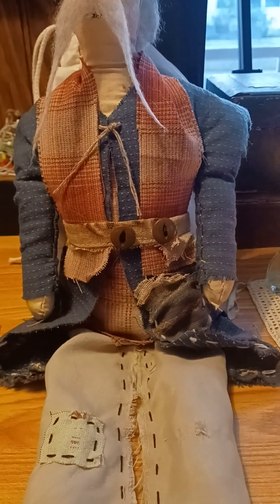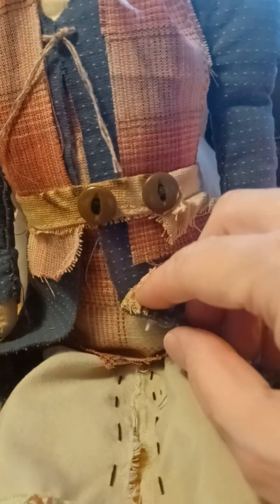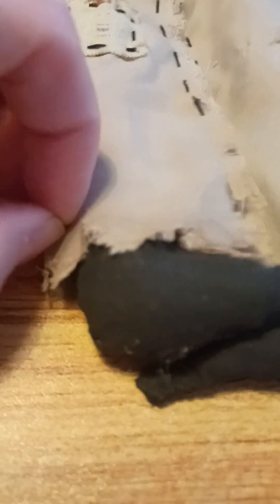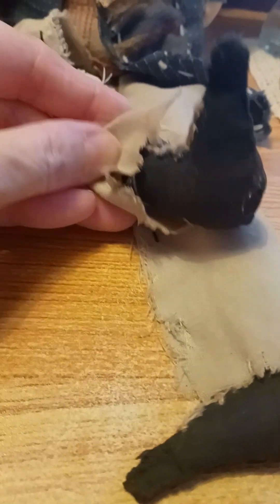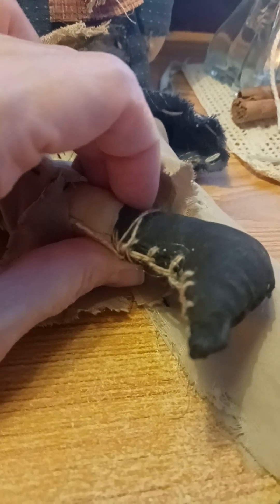His clothes I just kind of winged it — no pattern, I just eyeballed it. I made him a little shirt, a jacket, a little scarf thing, and a little belt. I made him some trousers and made them look primitive — put a little patch on them and ratted up the bottom. His feet I painted black and used wool thread to make him some boot laces on each boot.